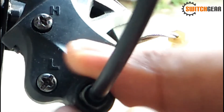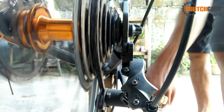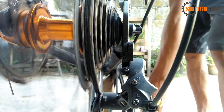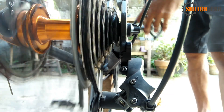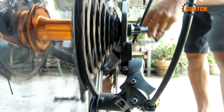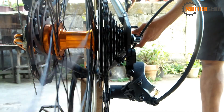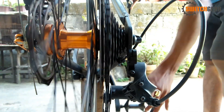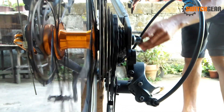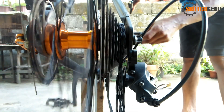Subukan natin i-turn pa-counterclockwise ang ating barrel adjuster. At ngayon, nasubukan na nating i-smooth ang pag-shifting at wala na rin talon. Ayan, at naitunan na natin ang ating RD. I hope na may natutunan kayo at may-apply nyo sa pagtutunan ng inyong mga RD.